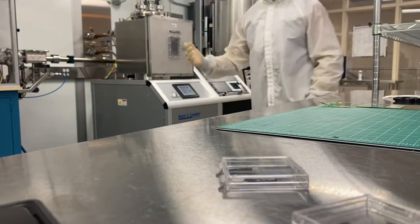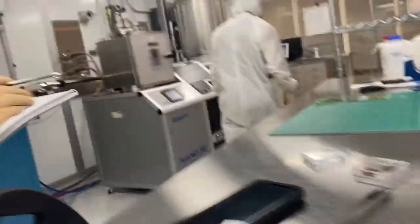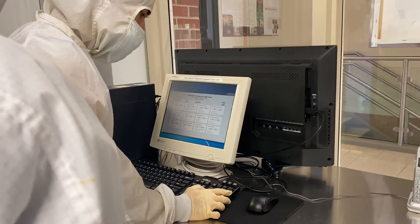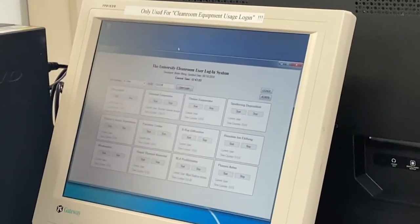The first thing before you use any equipment is to sign in, so let's go sign in. That's the IC class — do you remember the password? It's like one, two, two, three, four, four, five.